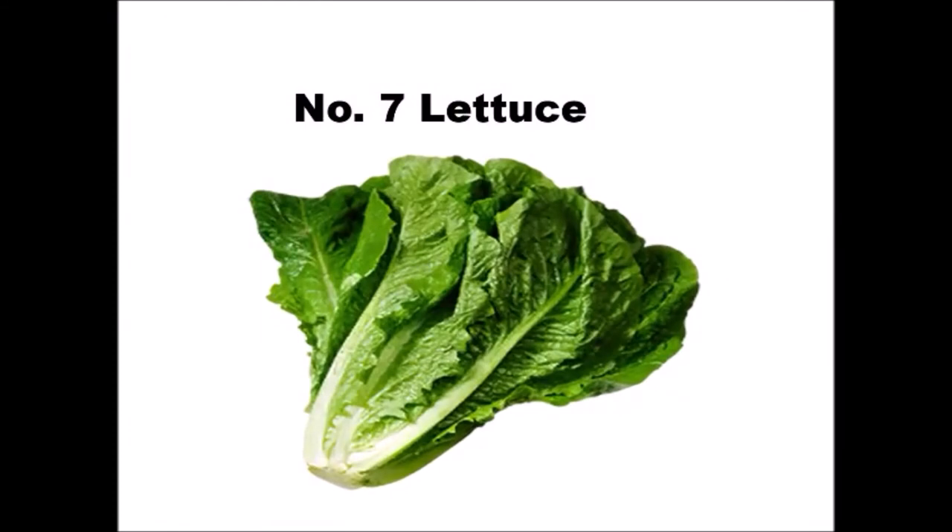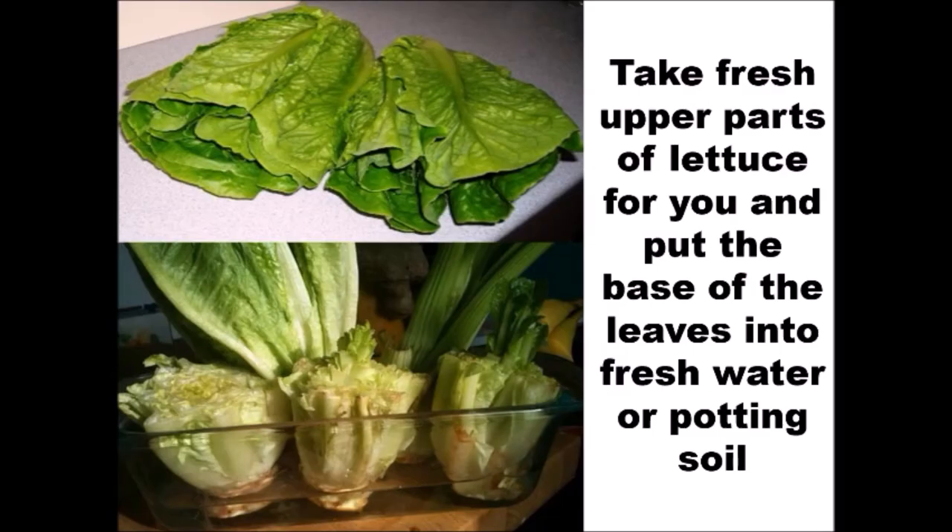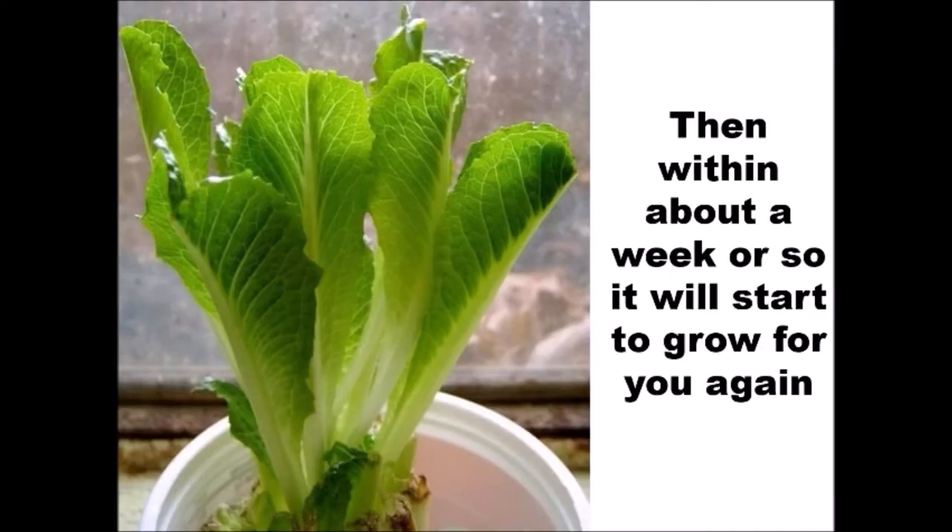Number 7: Lettuce. Take fresh upper parts of lettuce for yourself and put the base of the leaves into fresh water or soil. Then within about a week or so, it will start to grow for you again.